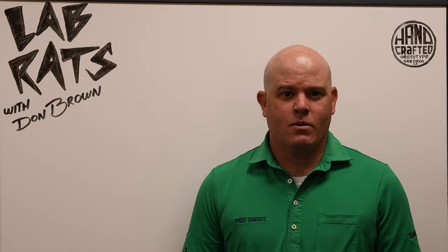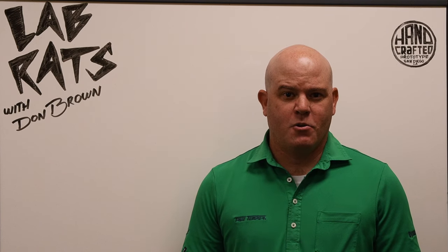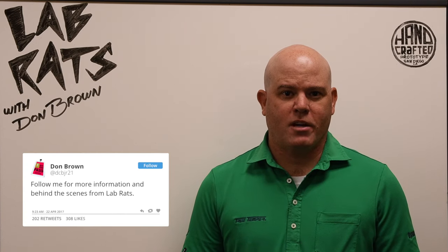Welcome to the THPTV original series Lab Rats, where we are going to explore golf shafts and equipment with one of the brilliant minds in the golf industry. Hello everybody, welcome to Lab Rats. I'm Don Brown, Director of Innovation, and I work at Project X Golf.